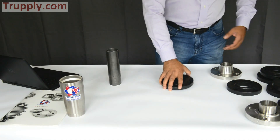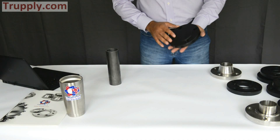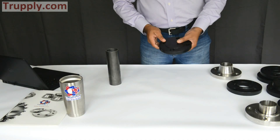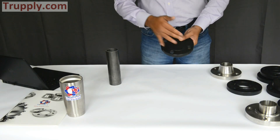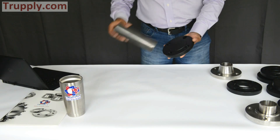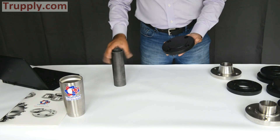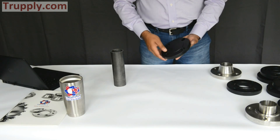This is a blind flange — as the name says, there's no bore in it. This is a 2-inch, 150-pound blind flange with no bore. The outer diameter and bolt circle match what a 2-inch flange would be.